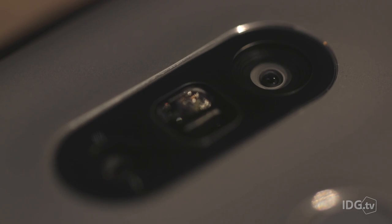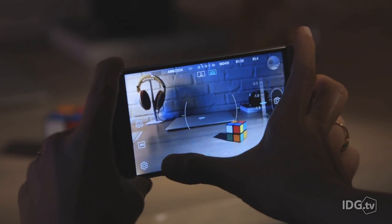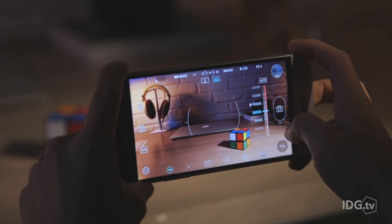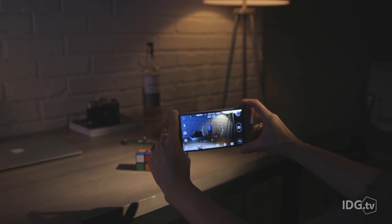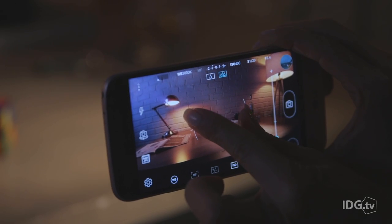The G5 employs the same wonderful 16-megapixel rear camera found in the G4. Its accompanying software package comes with a full suite of manual controls that give the phone much of the functionality of a DSLR — it really is a killer camera. Unfortunately, I cannot say the same thing for the second rear camera that shoots wide-angle shots with a field of view of up to 135 degrees.